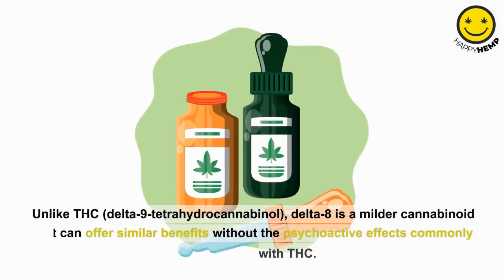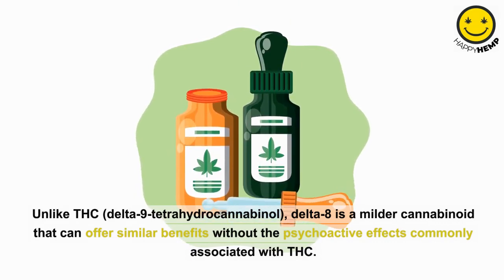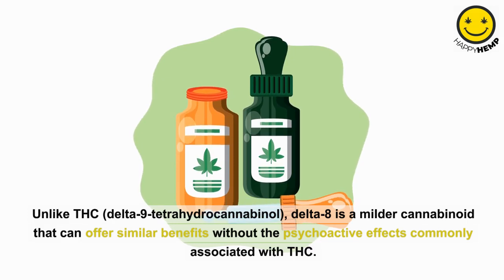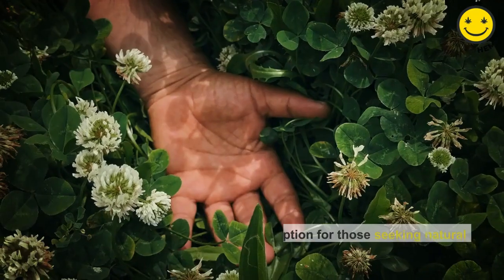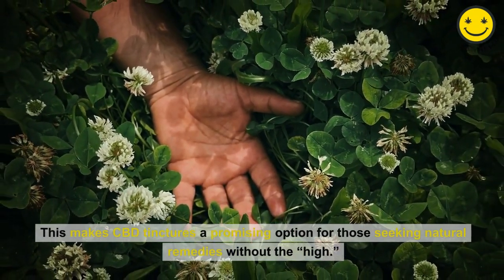Unlike THC, delta-9 tetrahydrocannabinol, Delta-8 is a milder cannabinoid that can offer similar benefits without the psychoactive effects commonly associated with THC. This makes CBD tinctures a promising option for those seeking natural remedies without the high.